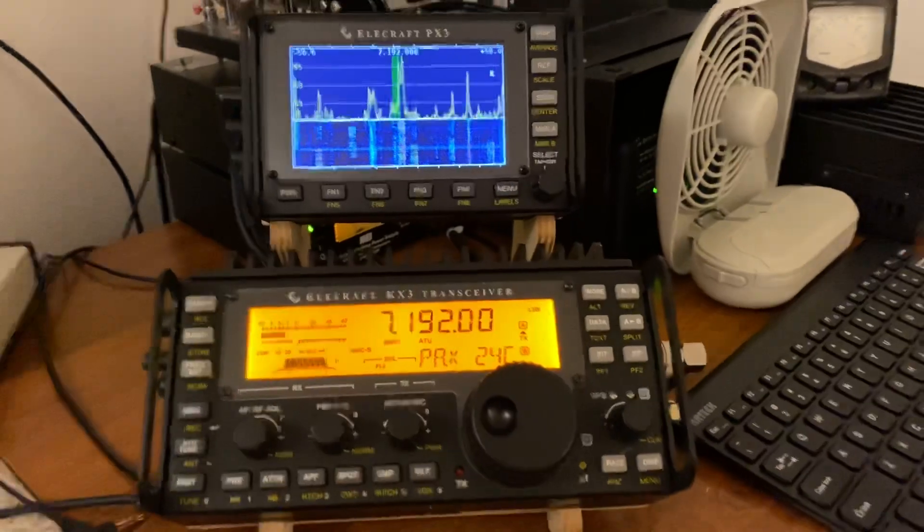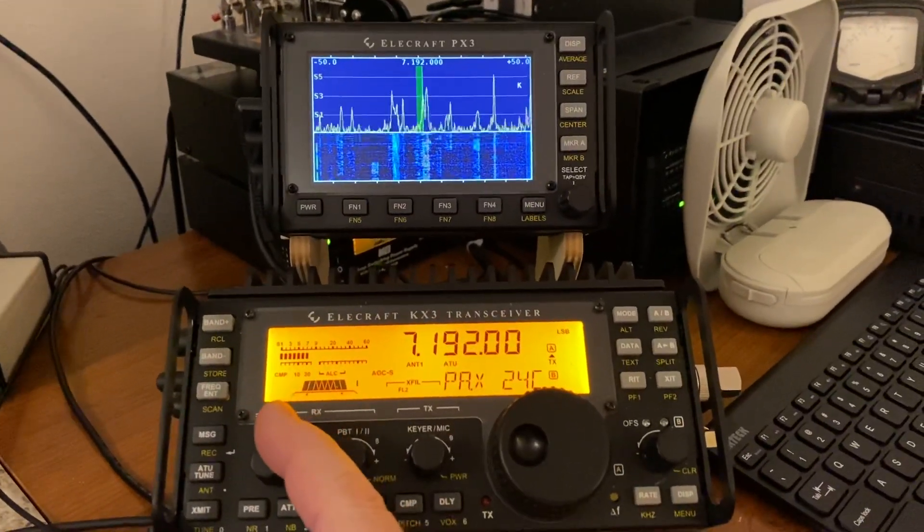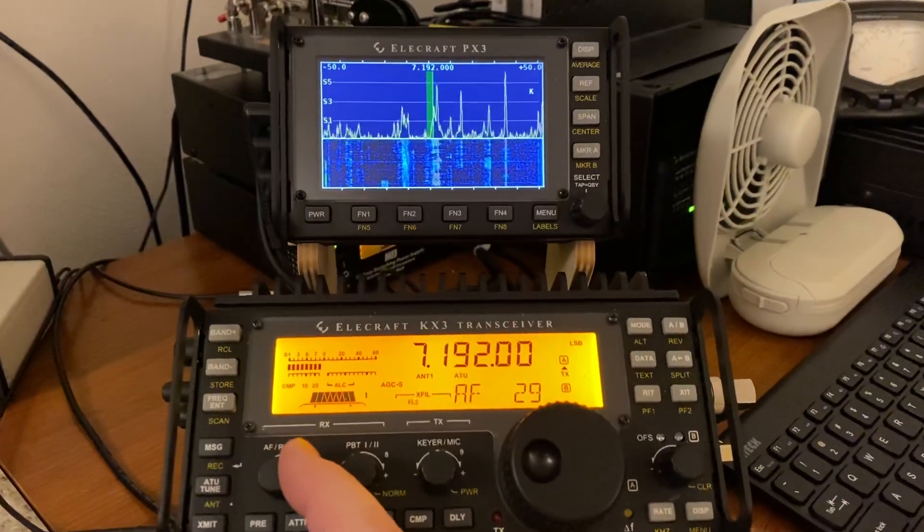K4MJV here, playing around with the KX3 on a Tuesday afternoon. Thought I would check the filter out.